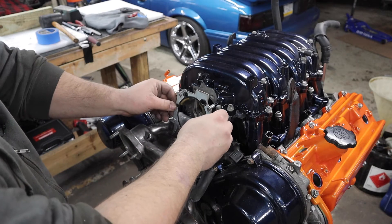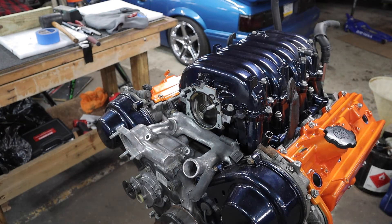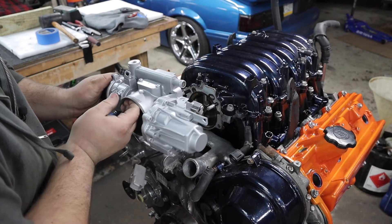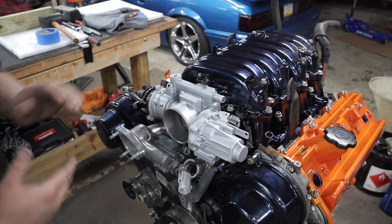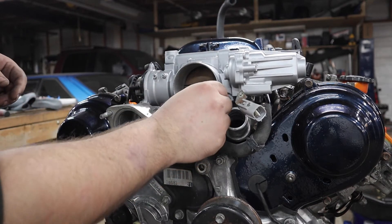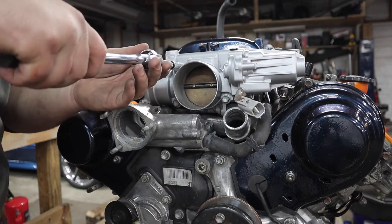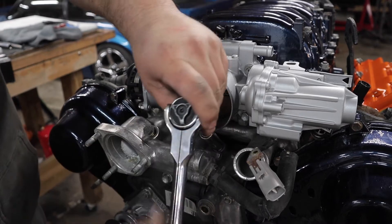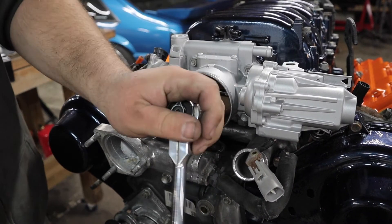I did not get a new throttle body gasket - this bad boy is freshly painted and still wet, but damn it looks good. I totally forgot to put these two bolts in, so now's a good time to do that.